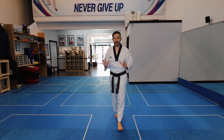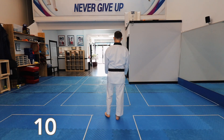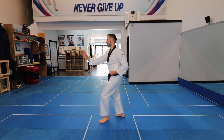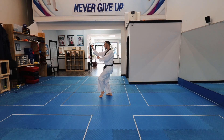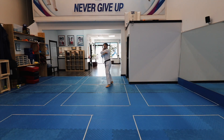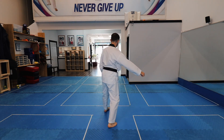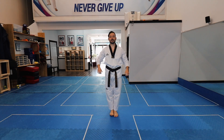Alright guys, we made it to the tenth rep! Let's do it at my favorite speed, my favorite tempo, like I would do it. Try to match my speed and my power. Ready! Taegeuk Chilcheong, Sijak! Alright, nice work everyone, high five!